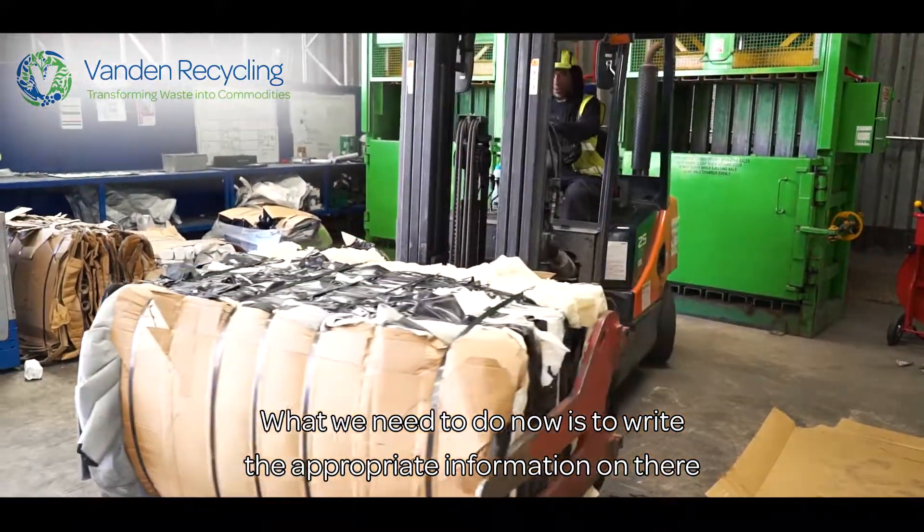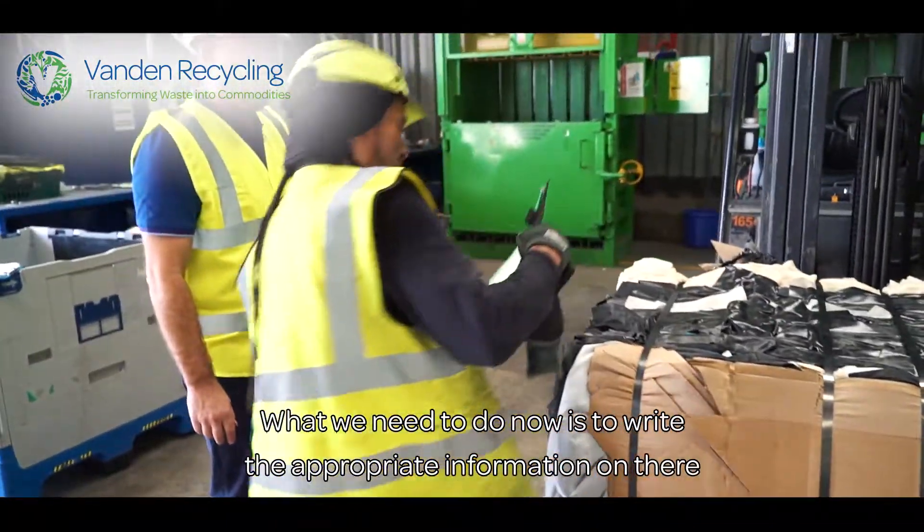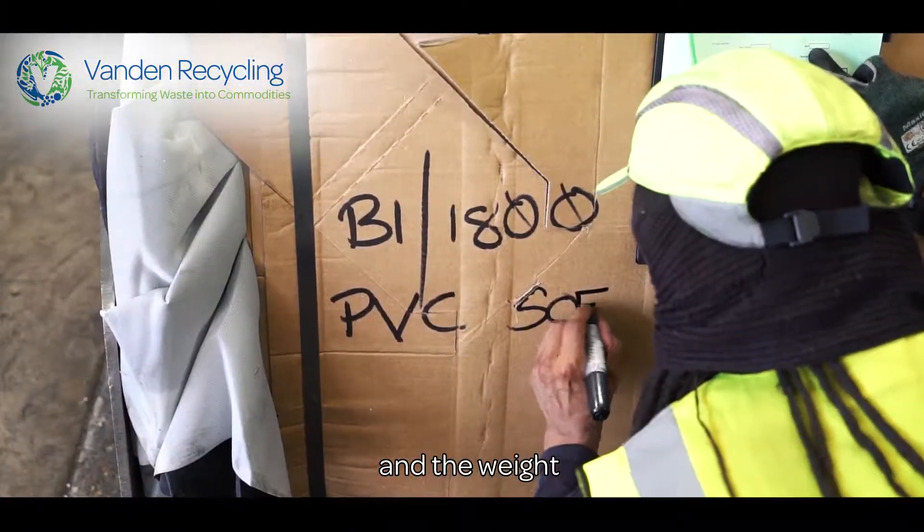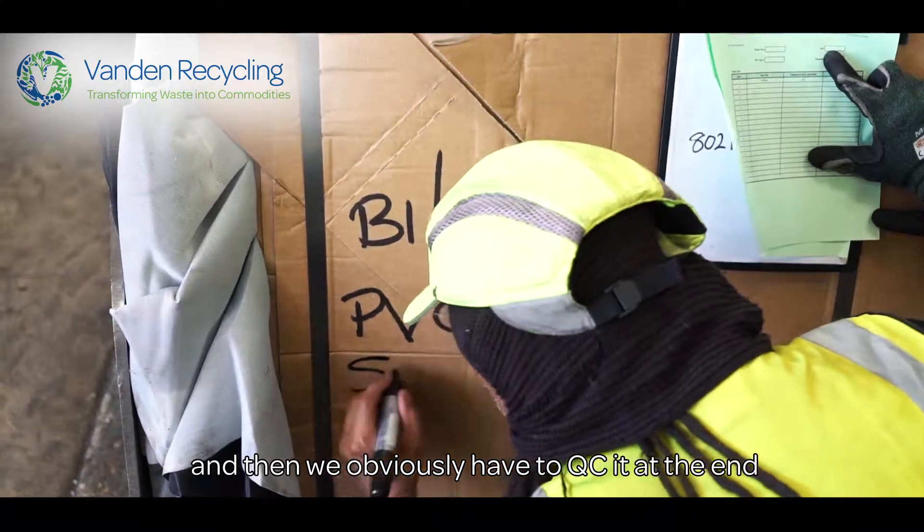What we need to do now is to write the appropriate information on there. We have to put the job number on there, what the material is, and the weight. And then we obviously have to QC at the end.